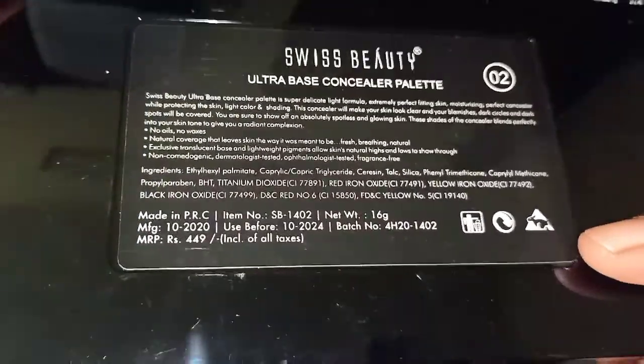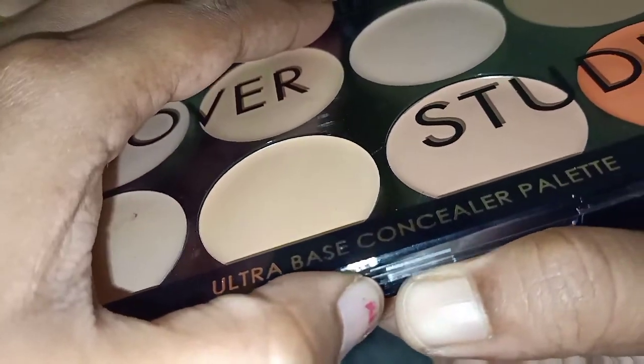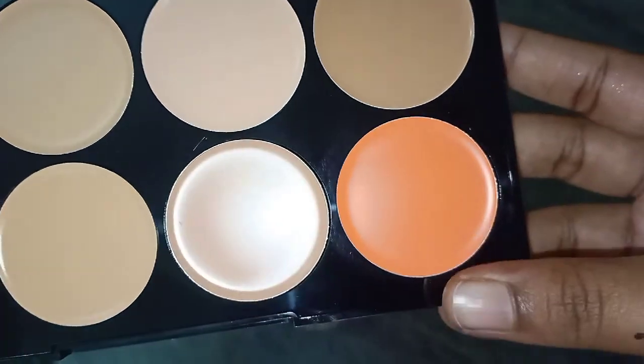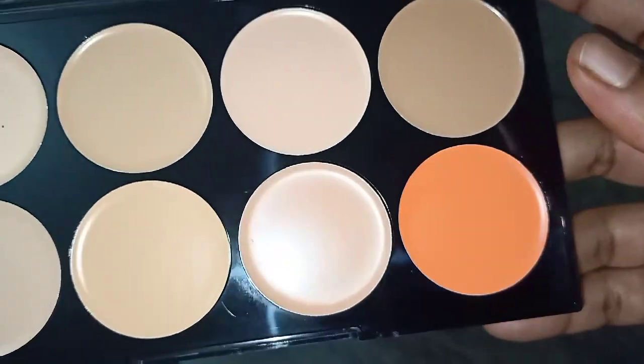I am going to order the first order, so I am going to give you 4.05 something. There are shades for all colors and skin tones. The rate is Rs. 449.